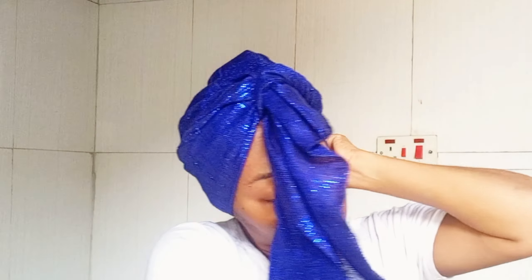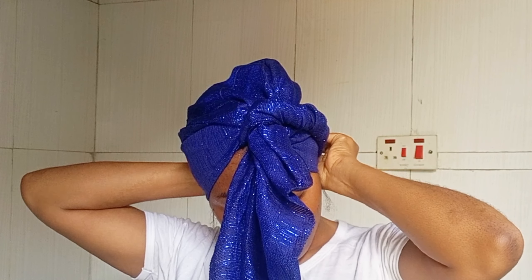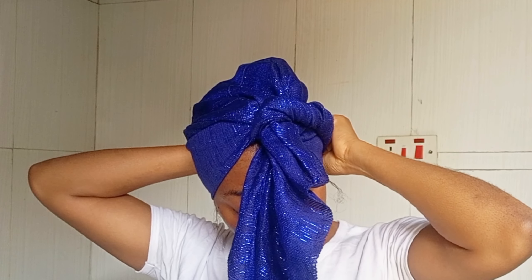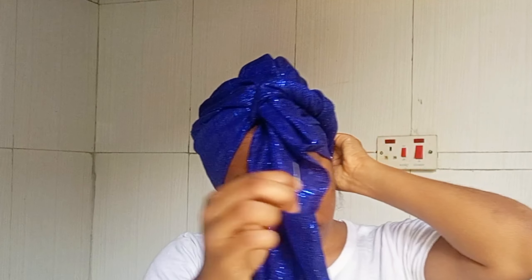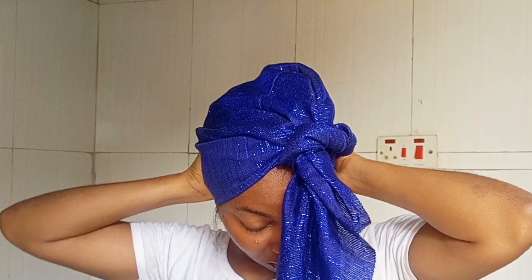For this style of gele, it's usually best if you are not using something way too long so you don't have a lot of excess. So even with a very small scarf or thick wrapper you can literally do this and it will come out stunning.